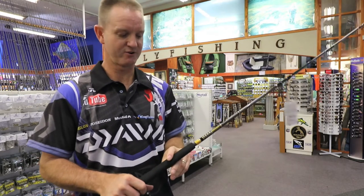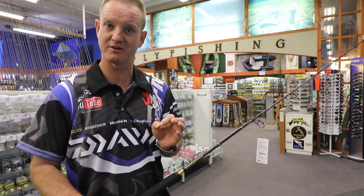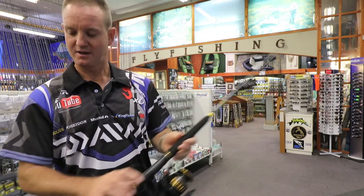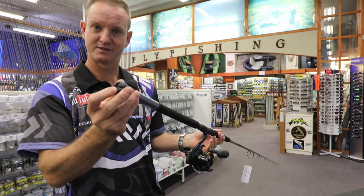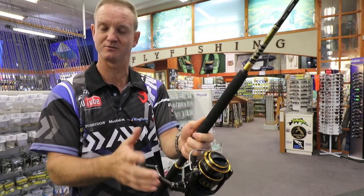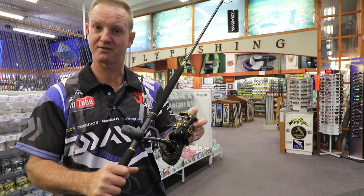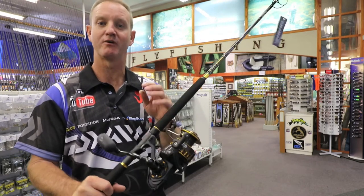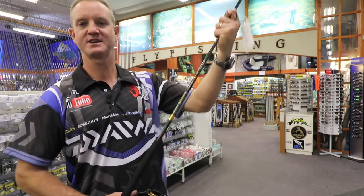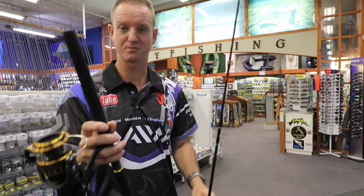This is our jigging rod. It goes up to 150 grams as far as jig weights go. It has stainless steel guides and a butt cap for the guys that are actually jigging — once you've hooked the fish, it prevents the rod from twisting. It matches up nicely with our 5,000 or 4,500 BG range of reels. This rod, being a jigging rod, comes apart as you can see, which is better for transporting purposes.